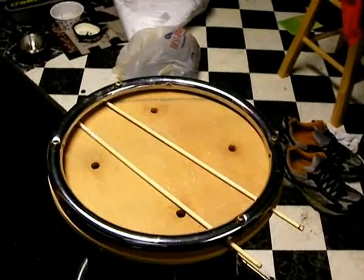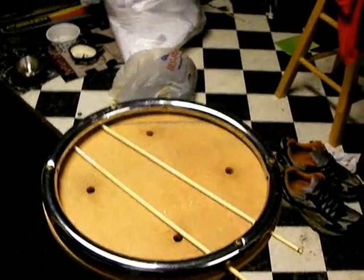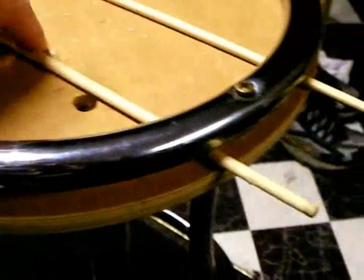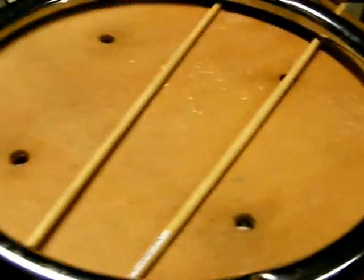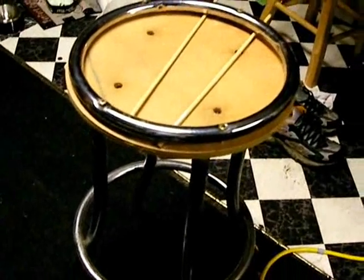This is my homemade helicopter gyro test stand. I took an old stool, took the cushion off, and took the ring from the bottom and put it on top. I got two wooden dowels that go over the top of the skids, and then you just take four screws and tighten them down. It holds the helicopter secure, fastened with a flexible wooden piece so it won't hurt the skids. It's great for adjusting your helicopter without flying it.